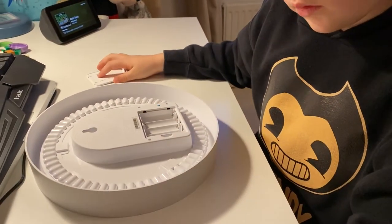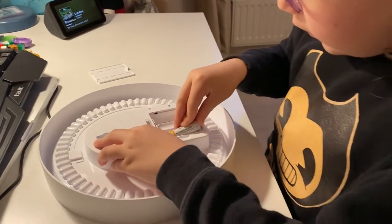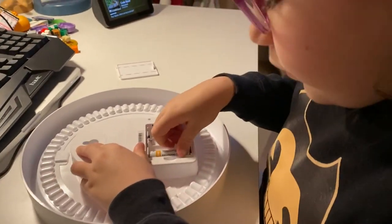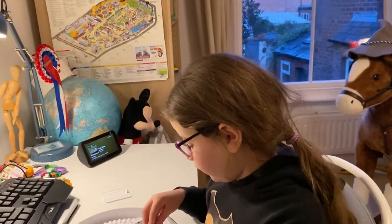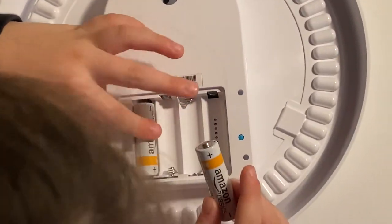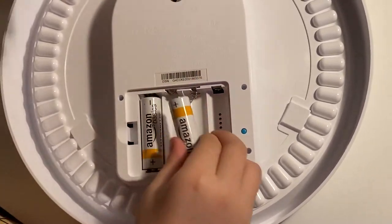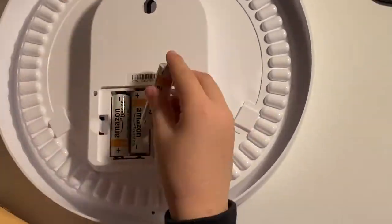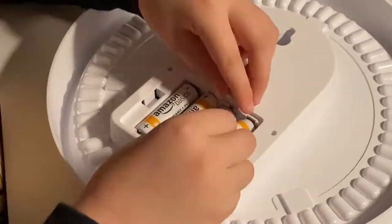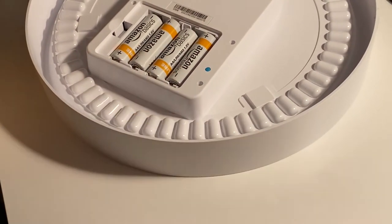It's broken! You broke it. That's why. Is this how I put them in? Flatten — so the flat end is always on the spring. I want it to show you... Amazon. Amazon.